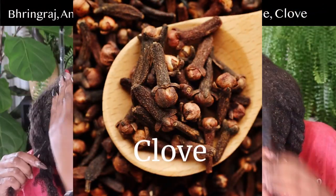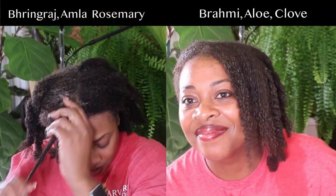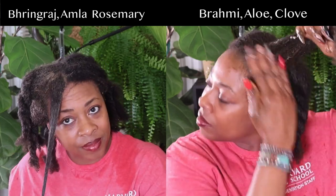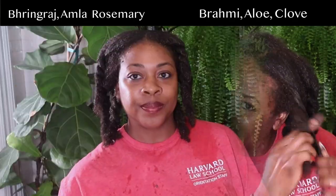Last but not least is clove. I had to use clove hydrosol because ground cloves would be rinsing out of your hair forever. Clove has amazing properties for improving blood circulation on the scalp, encouraging healthy oxygen and nutrients to those follicles for growth. It also contains antibacterial and antifungal properties, great for those with dandruff and scalp infections, and it contributes to softer, smoother, and more manageable hair. I'm going to leave this gloss bar on for a minimum of one hour.